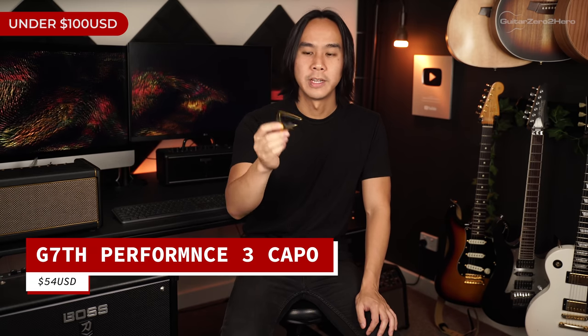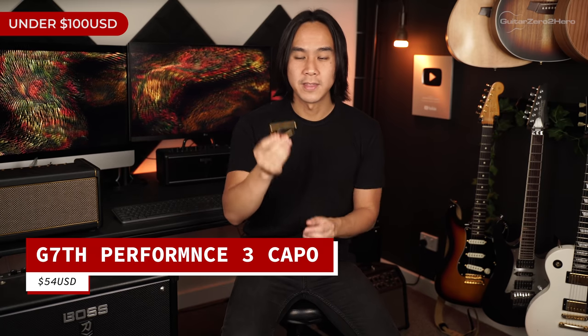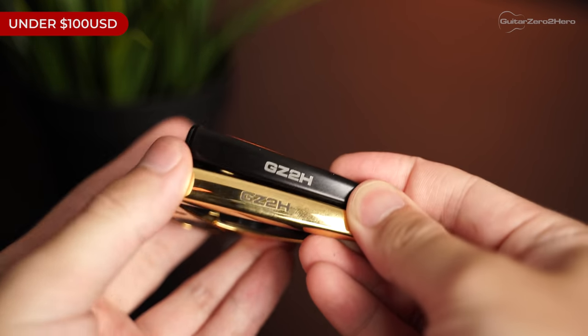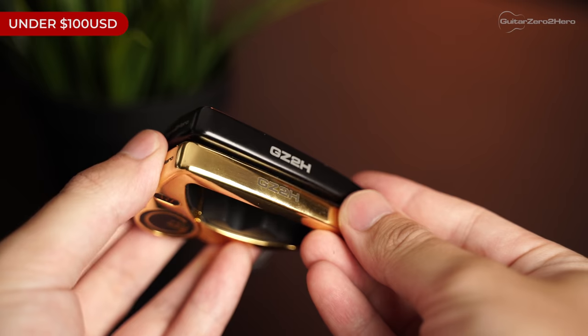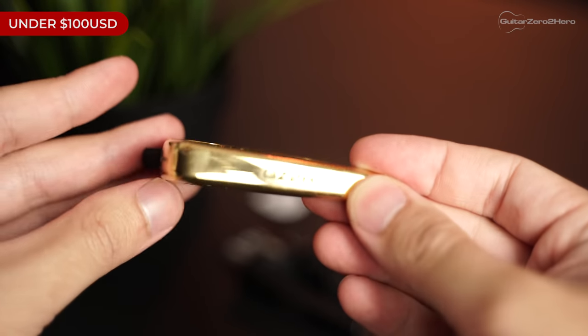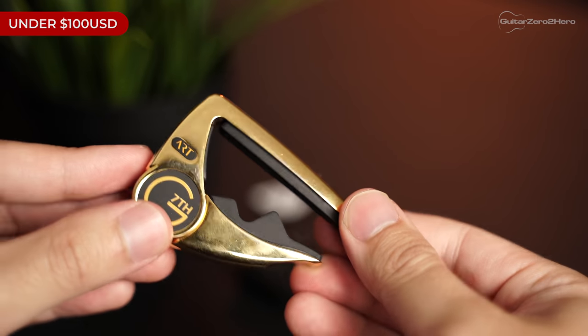Next up is the G7 Performance 3 capo. I've used quite a lot of capos over 17 years of playing and these are definitely my favorite. You can get them custom printed with laser engraving — another great personalized gift idea. They come with a lifetime guarantee so it's a gift that will last for years. The non-engraved version starts at roughly $54, a little more for the custom printed version.